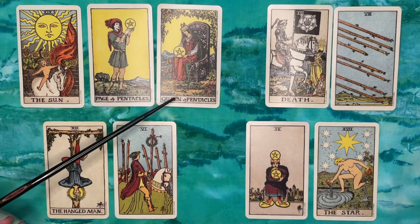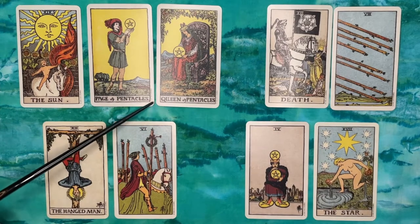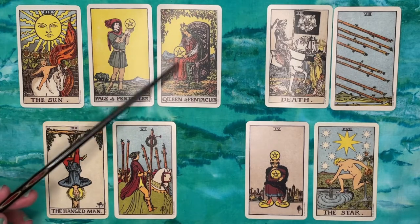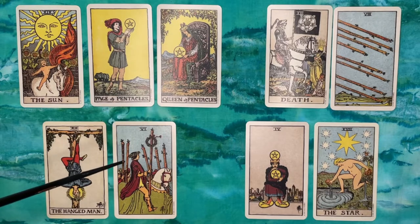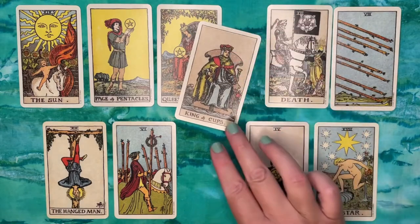The Queen of Pentacles represents the question, or myself in this situation — here's Sarah in this seat, nurturing this project, nurturing this thing she's put time and investment into. Then the second position came up as the King of Cups, representing the challenge to the goal of getting more engaged followers.